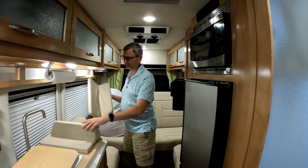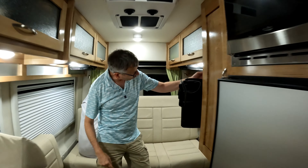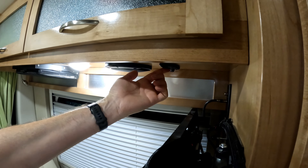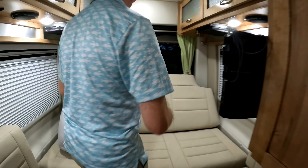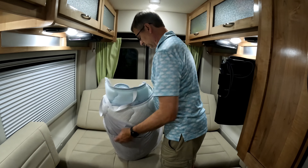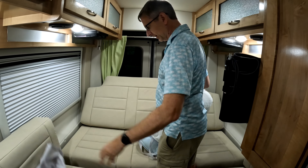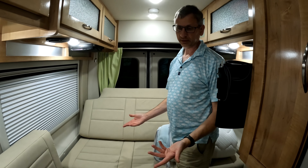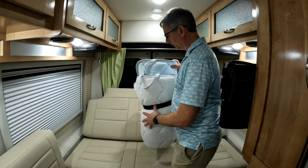Then we're going to lower the bed a little bit with the button here — you don't want to do it all the way yet. Just go partially down, and this is the point where we put our mattress down. When the bed is all the way down, even though Coachman says there are no creases and you can't feel them, you can. There's a crease here and here, and it's just not comfortable when you're sleeping.